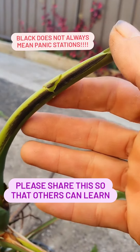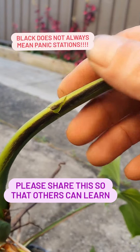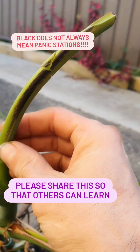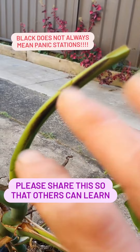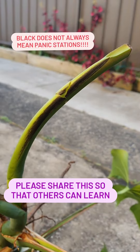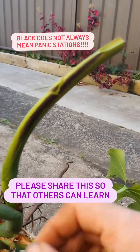I tried to explain this to someone the other day. This allows me to show you what I mean. See this black there? Not all the time is it something that means that the leaf that's in there is damaged.